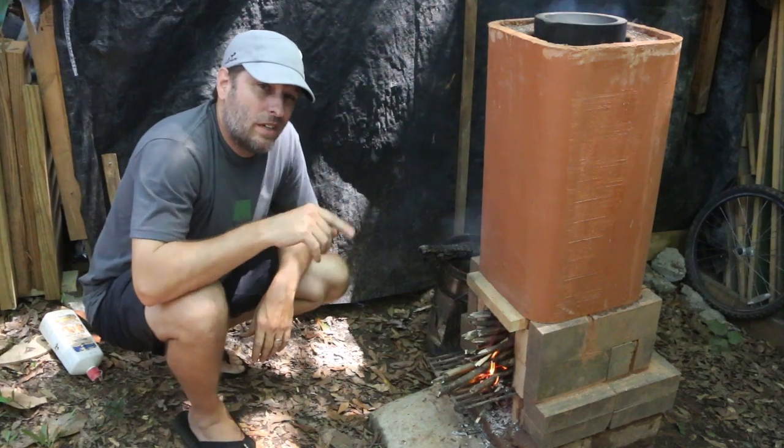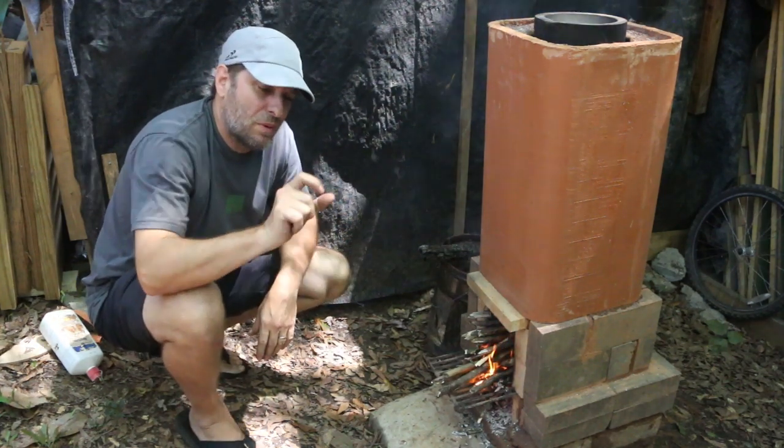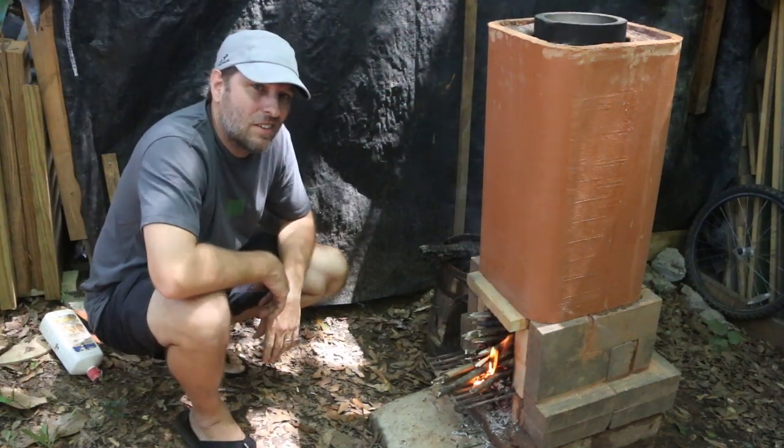I also might need to widen out the mouth of the top of the chimney a little bit, just so there's a little bit more space than just a half inch around the crucible. But we're in the testing phase right now, see how it goes.